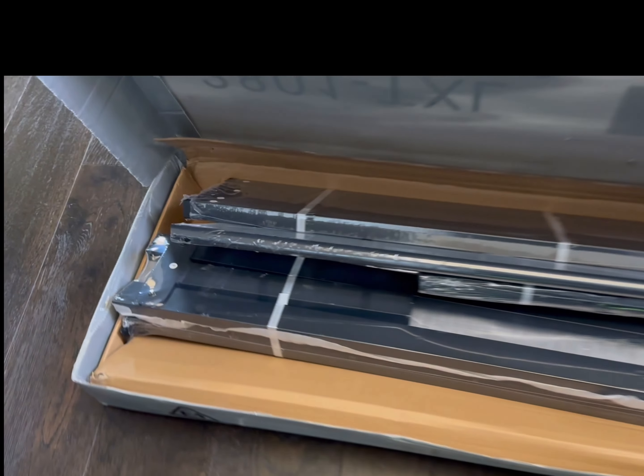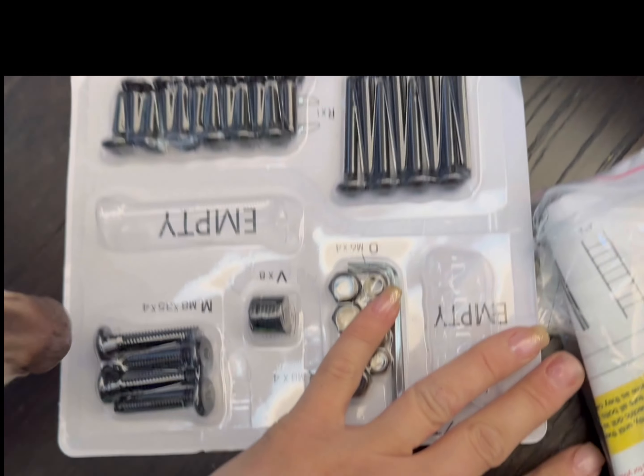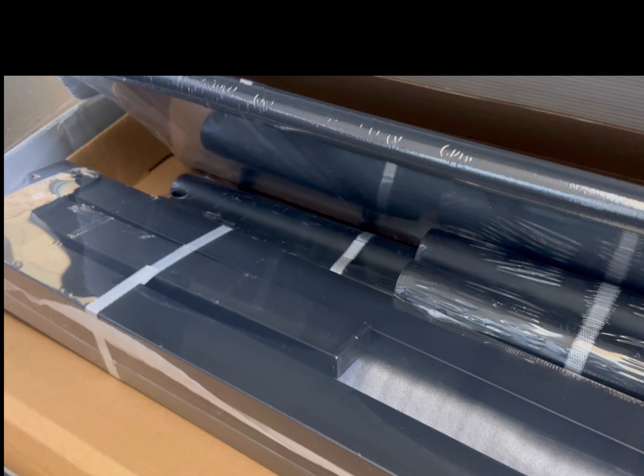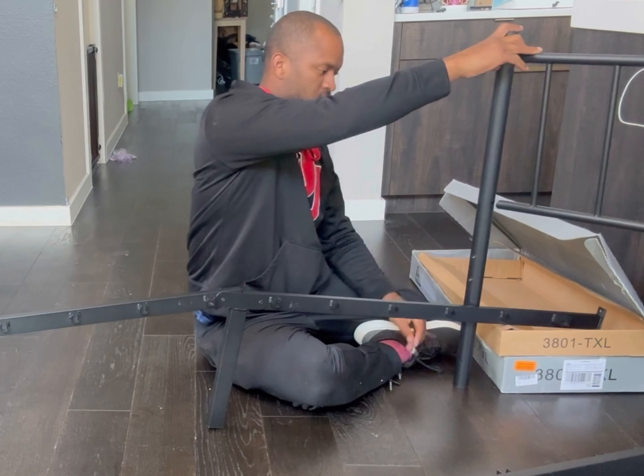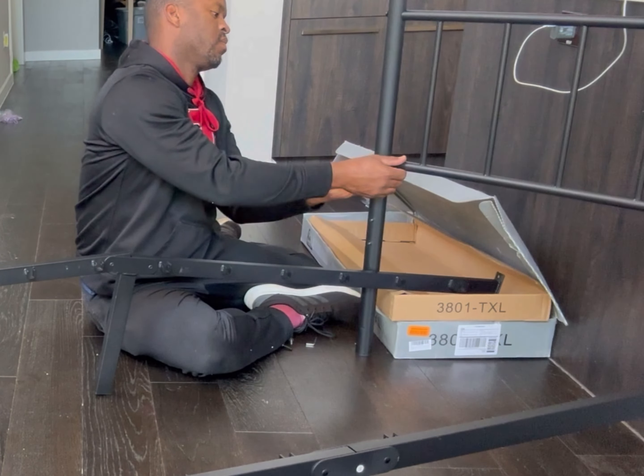Hey guys, Lori here. I wanted to give you a review and I'll show you once it's put together. As you can see, this Twin XL bed frame was sent to me and it is perfectly packaged. Everything is so organized and packaged individually, almost in groups of sections. You can see how well it was put in a box and everything was so protected.